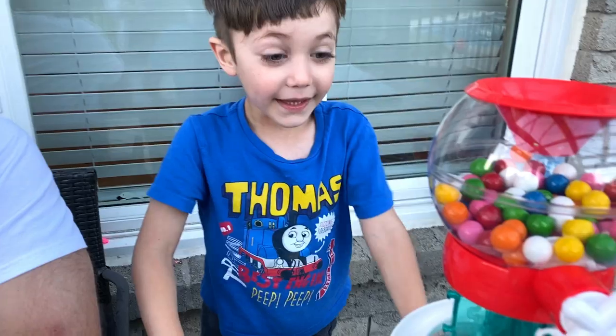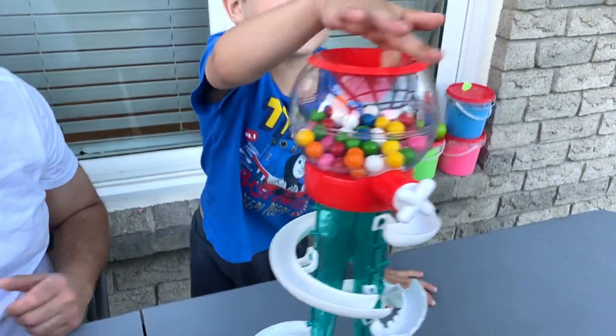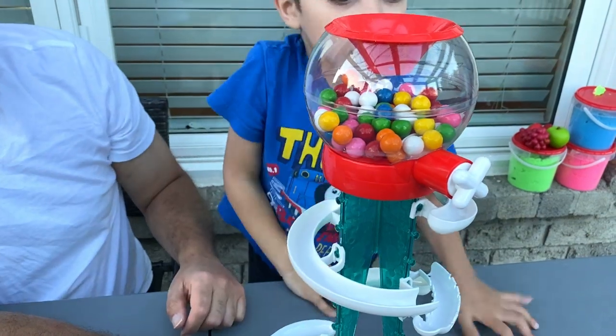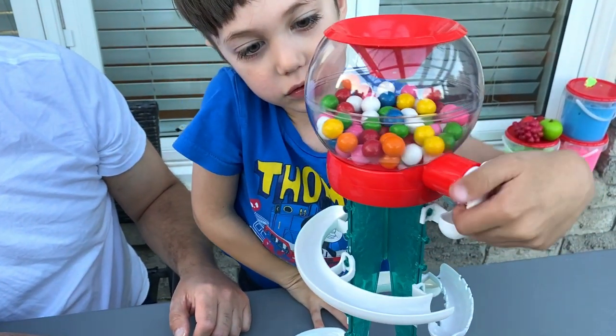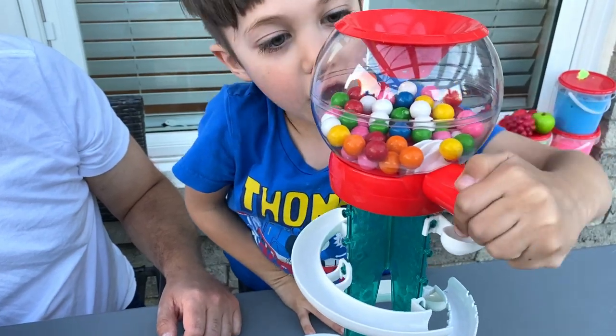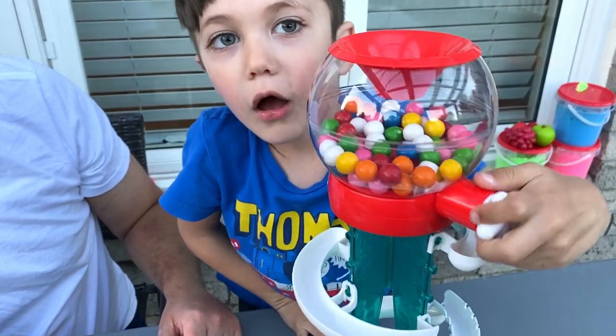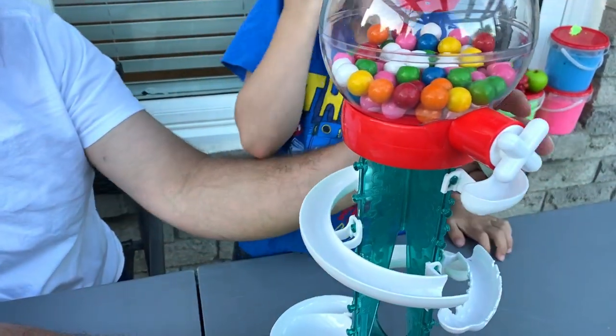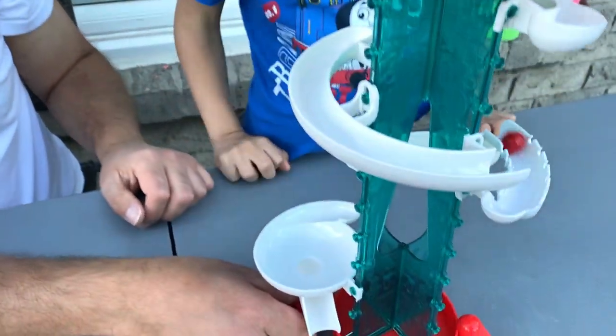One more, Zach. You want to do one more? Yes, yes, come on, do one more. Go. From this way. Here we go, you can do it Zach. Come on, blue color. Keep going, keep going. I think it's yellow. Oh, it's red! Red! Red! Woohoo!